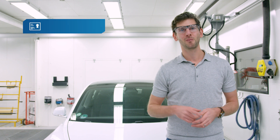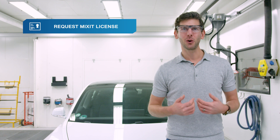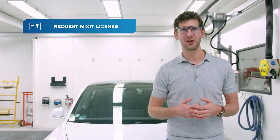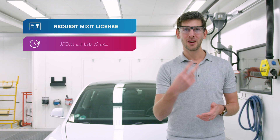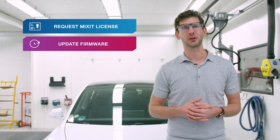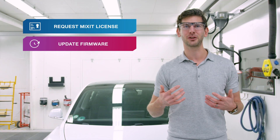To start connecting your phone, you need a couple of things before you can make it work. First, you need a Mixit license and if you don't have one already, go to www.mixitcloud.com and request it today. Second, update the firmware of your Automagic Vision to the latest version — we'll include a download link and clear instructions in the description below.